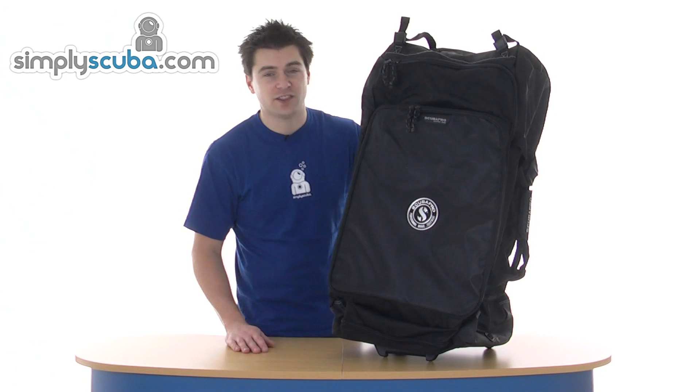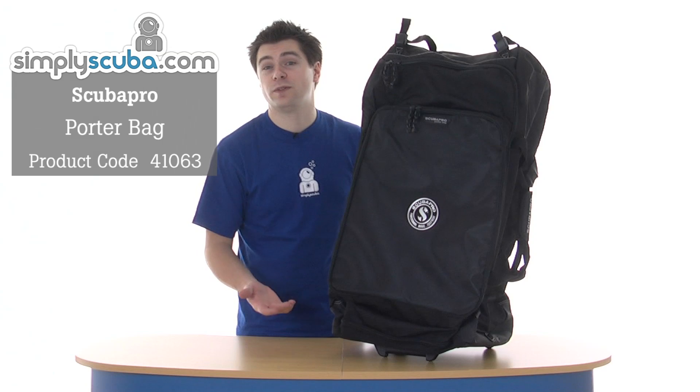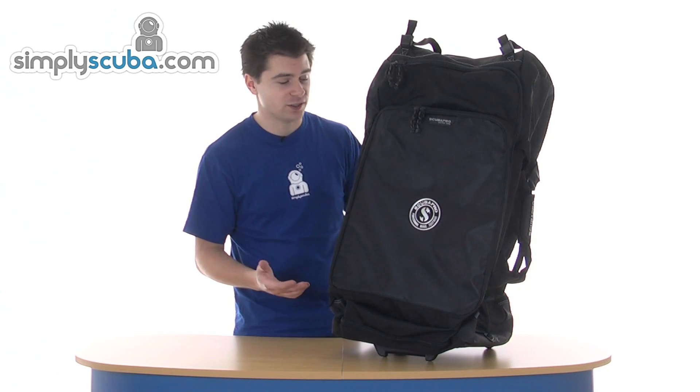Hi, welcome to Simple Scuba. This is a Scubapro Porter bag. It's a very clever bag designed for travelling, with loads of room for all your dive gear. It does have some very special features.